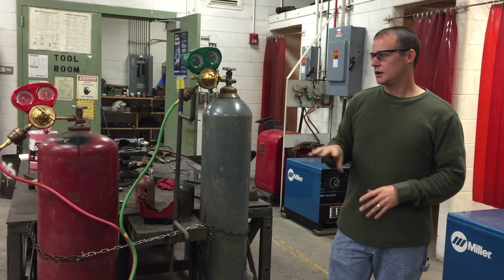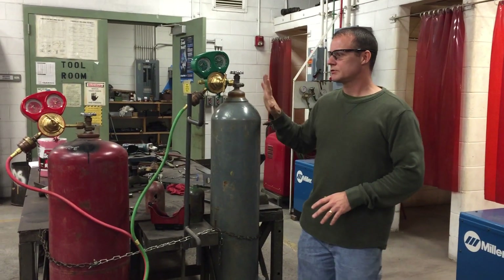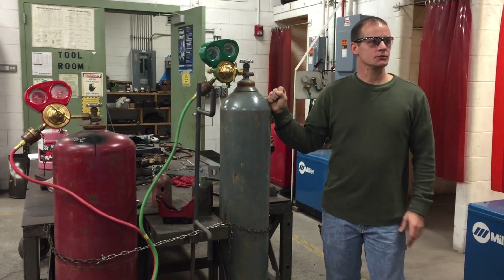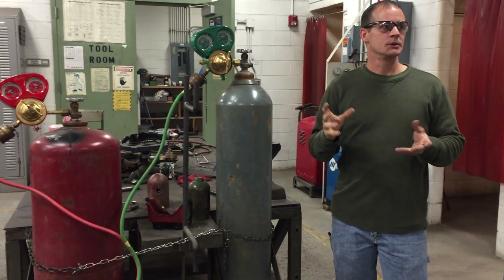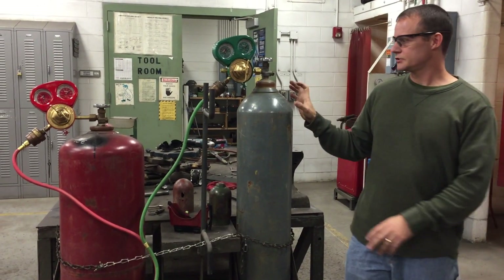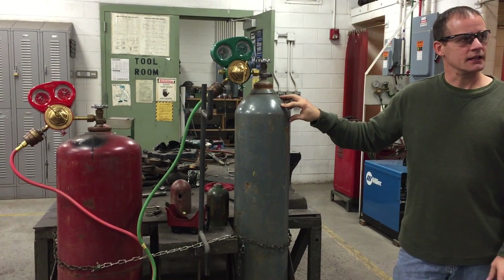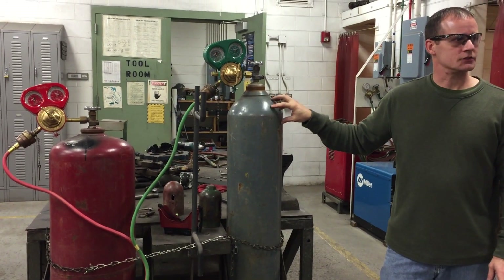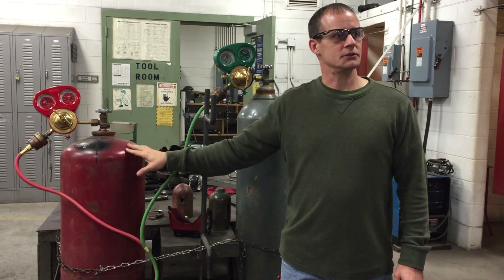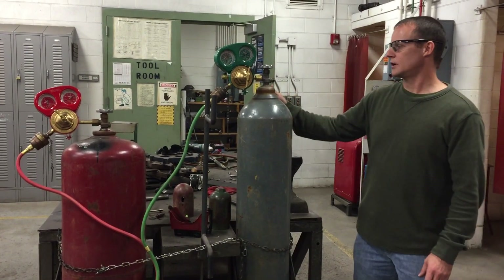First of all, we want to identify the tanks. A lot of companies will use standard colors, but different companies use different colors. So we cannot just assume that this tank being gray is an oxygen tank, or that this one is acetylene just because it's red.